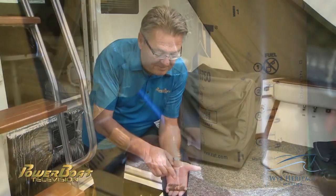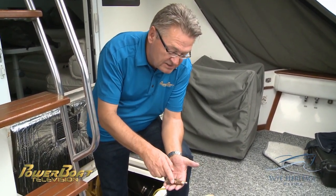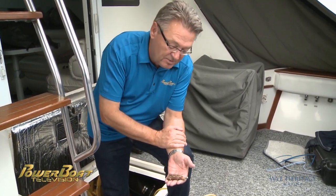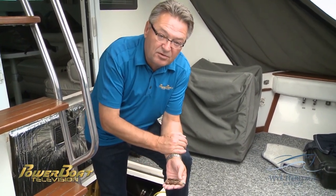Here's just a sample of three of the anodes from the engines from the raw water or sea cooling side, and you can see they are starting to disintegrate. So this was a great interval to do the maintenance to change both the coolant and the anodes to protect these expensive CAT 3208s.